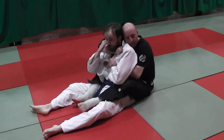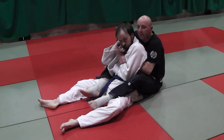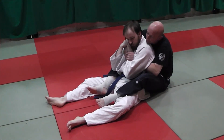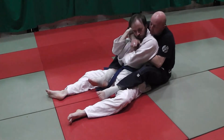Sometimes when you're on the back and you can't get anything with the choke because he's defending, you can switch to the arm bar and then switch back and choke them out. So we'll just go for your basic arm bar setup. From here, playing this harness position.